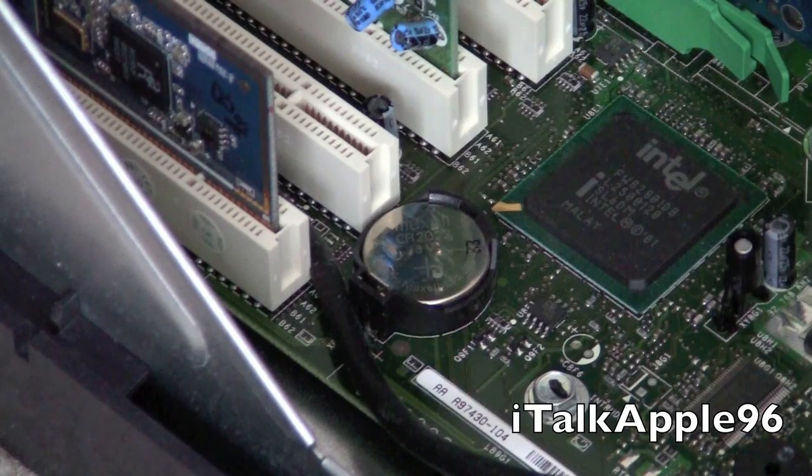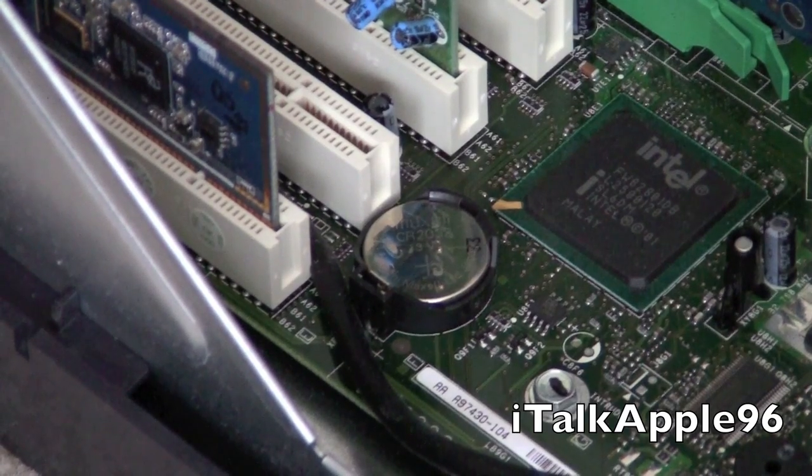Push it in and you'll hear it click, and that's basically it guys. Put that in, close up your computer, hook it back up, and away you should go. So if you have a dead CMOS battery or internal battery in your computer, this is the way to do it for a desktop. Thanks for watching and bye bye.